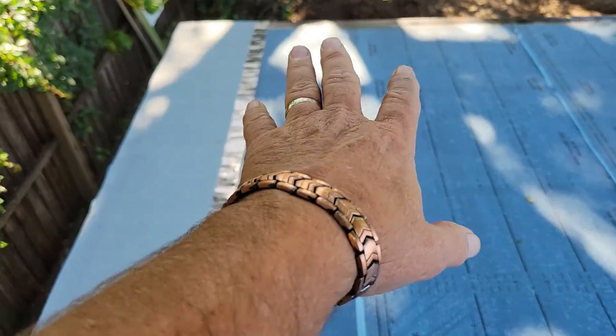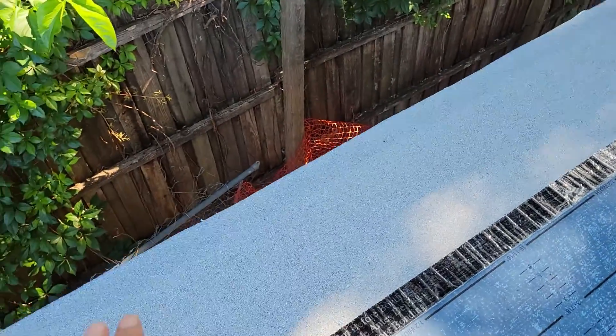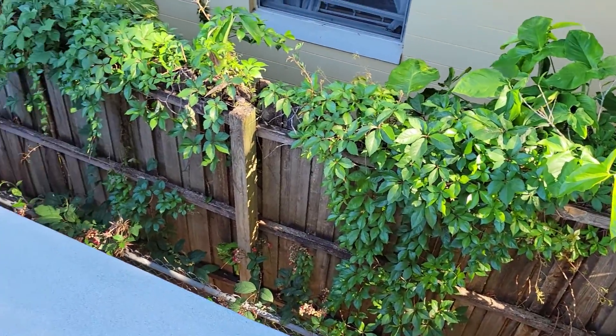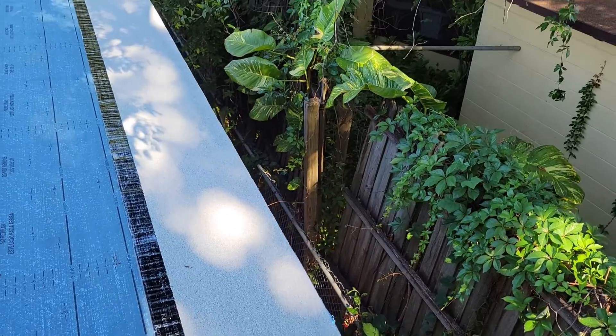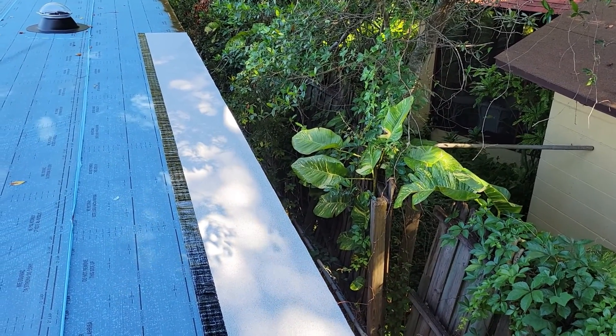That's primed, first is primed, drip edge is primed, and you keep it tight. One guy puts his foot on the end like there, holds it tight while the other guy stretches it, rocks it back and forth down at the other end, and makes sure it's tight. Then they'll come back and use the roller and weight it down.